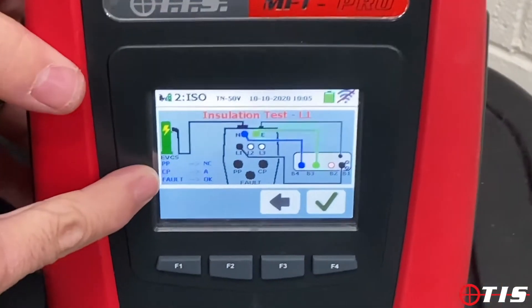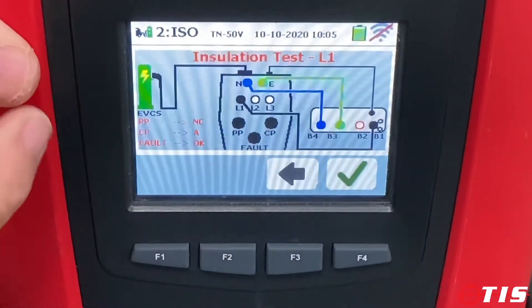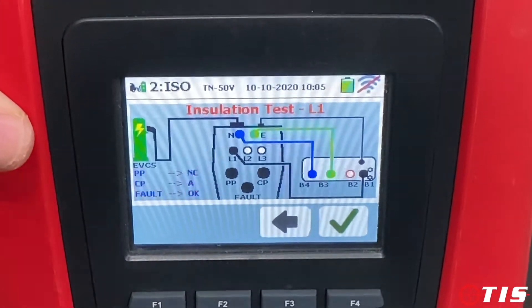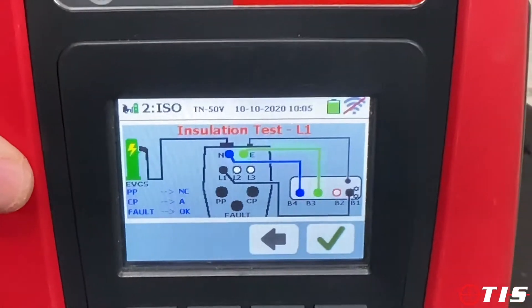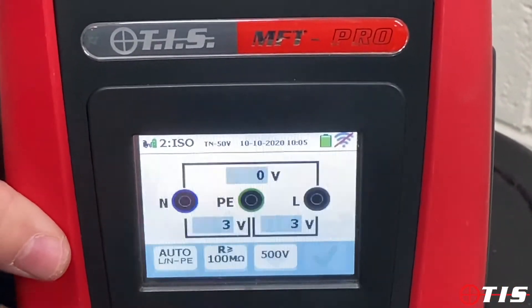The insulation test — as you can see it's flashing again. My dials don't need to be moved but we've had to change the lead configuration, which I've already done, so that's why it's flashing — to tell you to change the leads. It's ready to do an insulation test, so we tick the box.